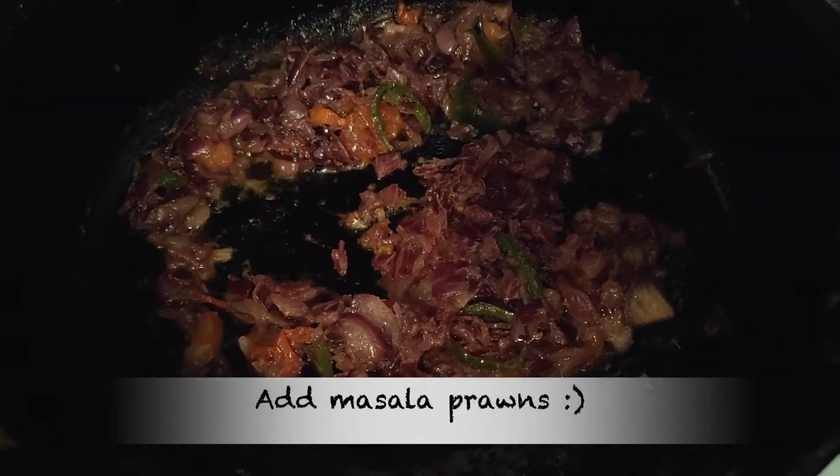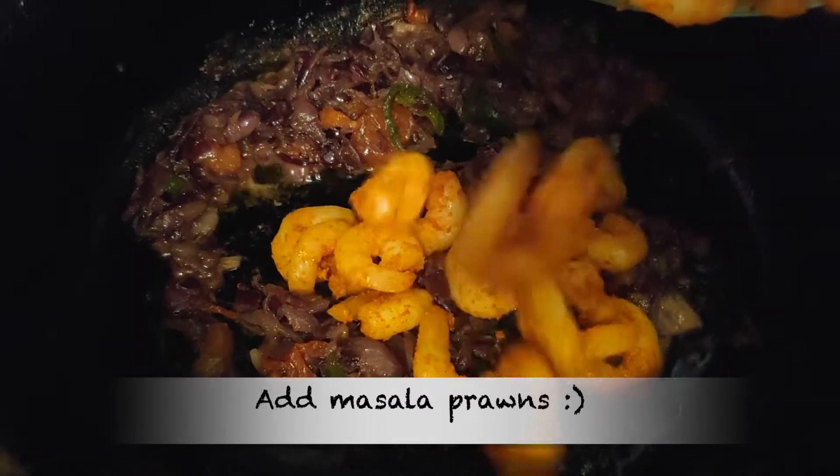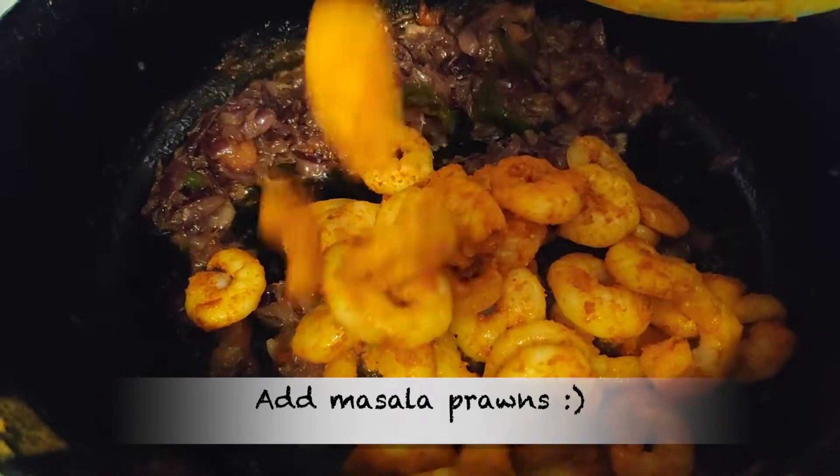On this stage, we will release the prawns. The prawns will develop a great taste at this stage, so this is a good thing to do.